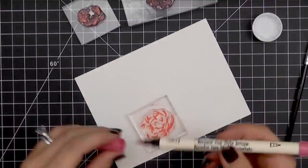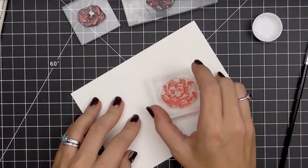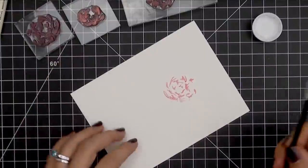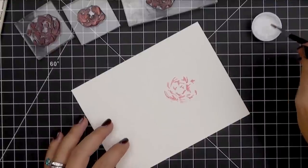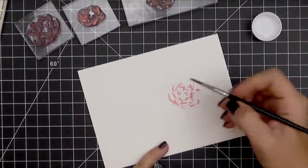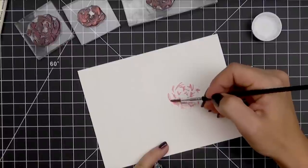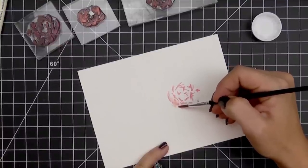I'm coloring directly onto the stamp using Worn Lipstick here, and then I'm going to stamp that directly onto the watercolor paper. This is going to create all of the base color that I need. I'm using a Derwent paintbrush here — this is probably equivalent to about a size four round. I'm going to pull off the excess water and then pay attention to the petal, seeing the direction that the ink is going, and that's going to give me a good guide for creating each petal.